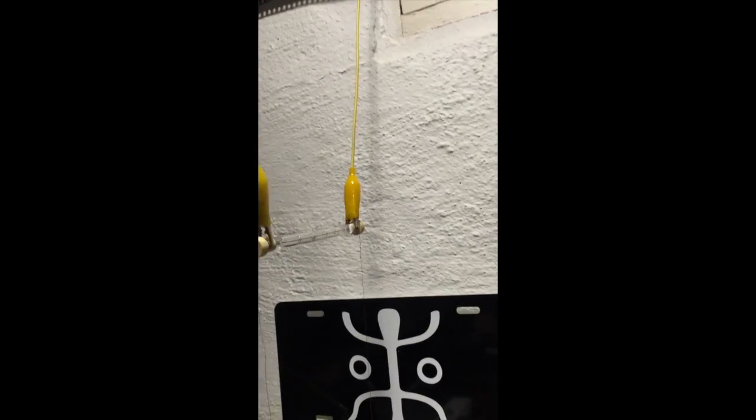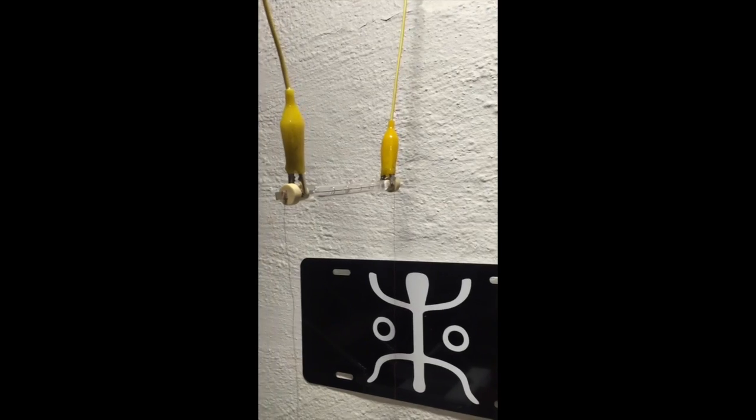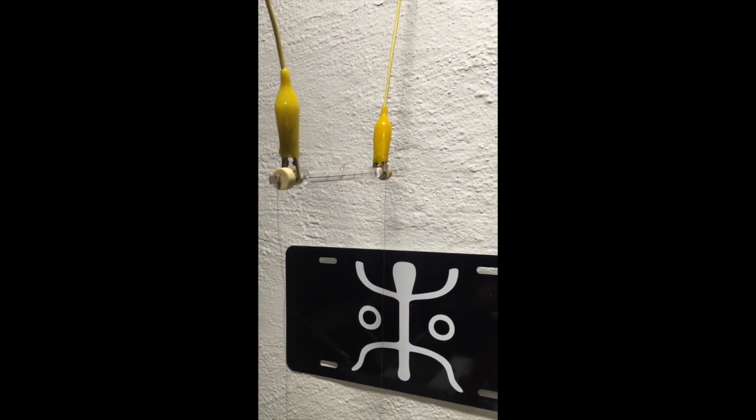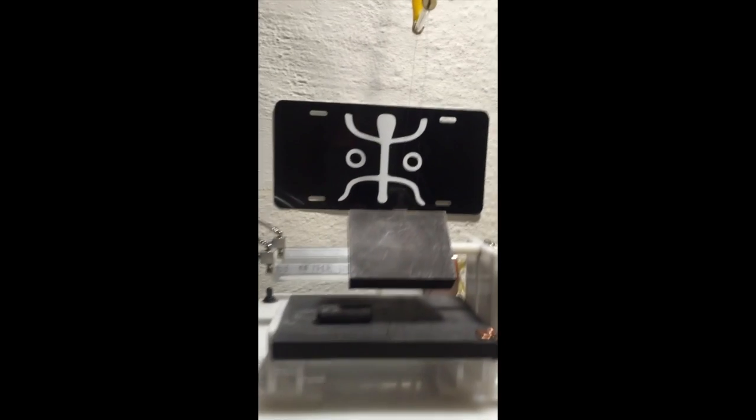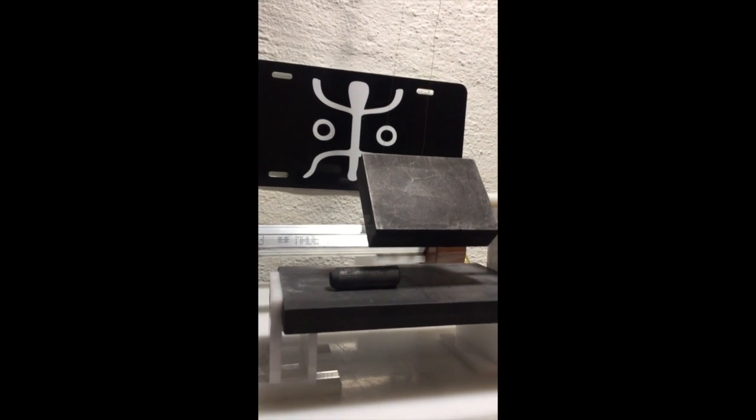So for what it's worth, that's the background to this, and after I let this bulb cool off and finish charging my FLIR One, we will do a thermal imaging study. Thanks for watching — I think this should prove to be rather interesting.